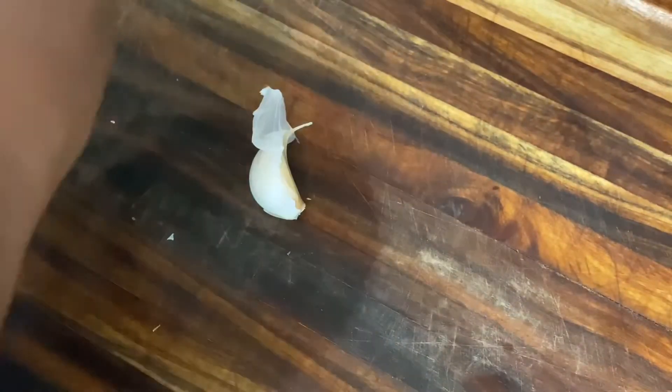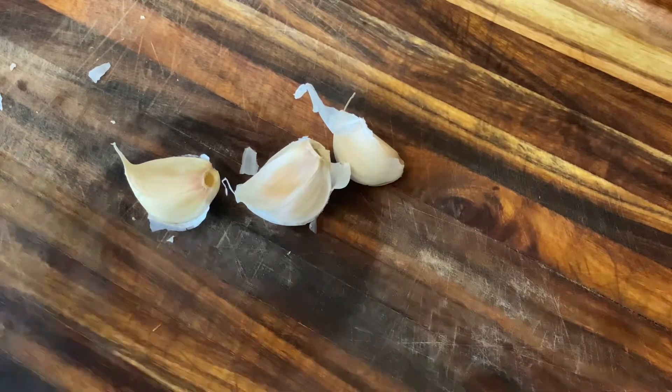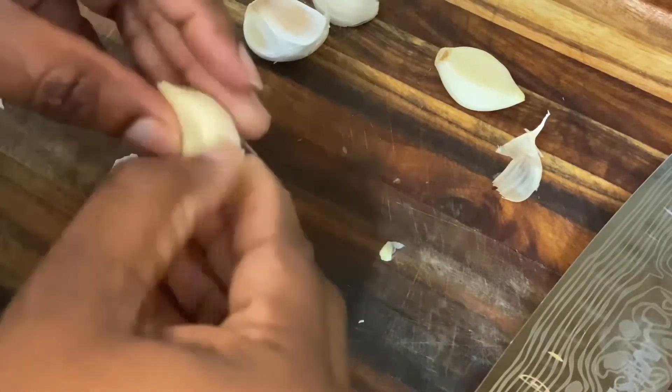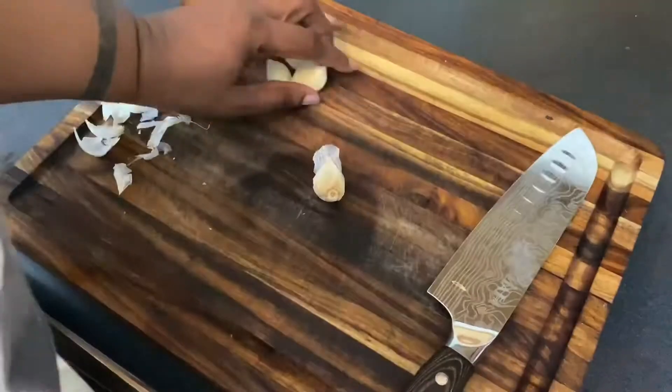Next we're going to chop everything we need for the recipe. We're starting with our fresh garlic — because who is making scampi without garlic? We're going to take four cloves of fresh garlic and mince them. If you don't have fresh garlic, the refrigerated already-minced garlic will also do the job.